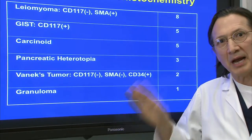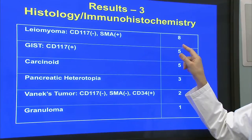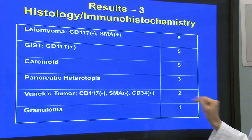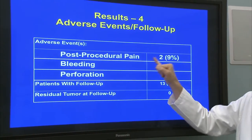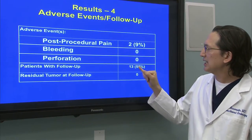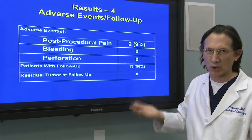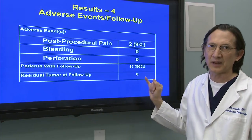We were able to obtain adequate samples on all of the patients, as well as immunohistochemistry. We had eight leiomyomas — all with CD117 negative and SMA positive immunohistochemistry. We had five GISTs, five carcinoids, three pancreatic rests, two Vanek tumors, and one granuloma. We had post-procedural pain in two patients; this was self-limited. We had no bleeding and no perforations. Thirteen of the patients had follow-up — those were all patients with lesions that had some cancerous potential, such as carcinoid and GIST — and there was no residual tumor on follow-up.